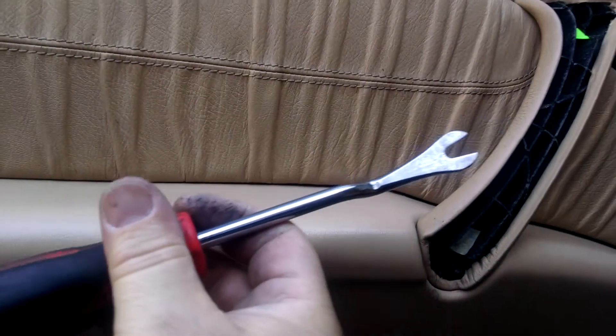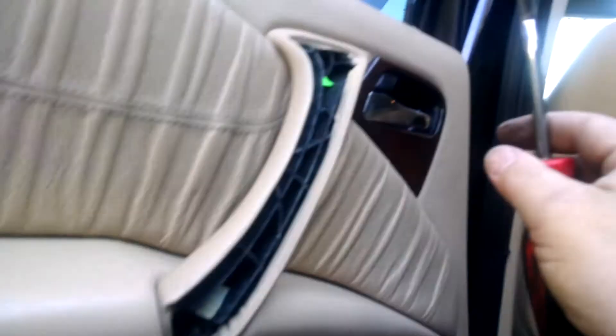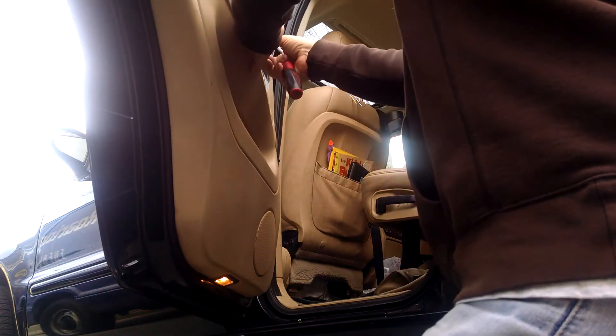All you need to use is a tool like this. Start in the bottom corner, work it in there, find your first pin — it'll make a little pop — and then work it across all the way. Then do the same here by the pull handle.